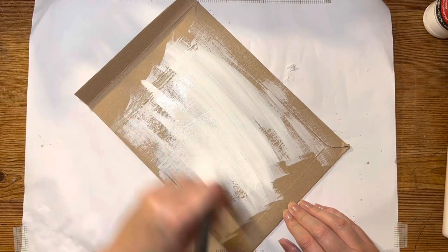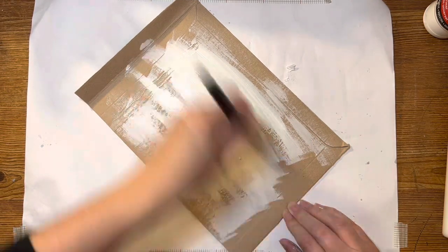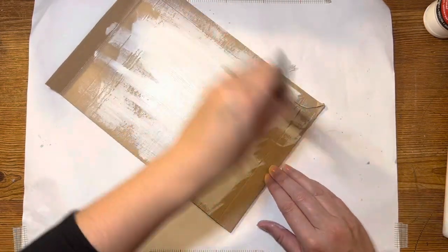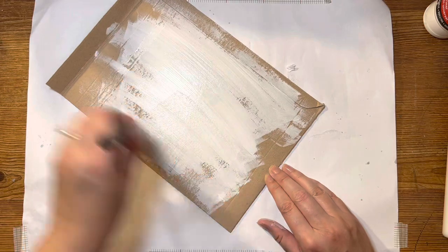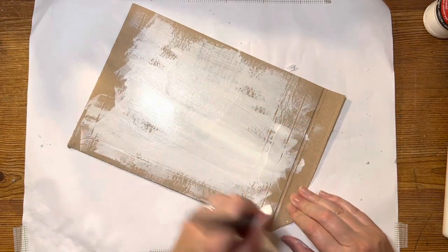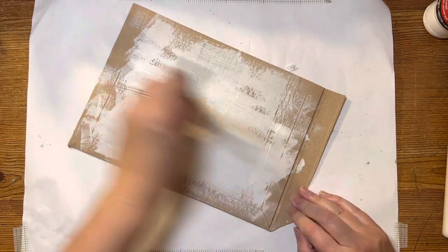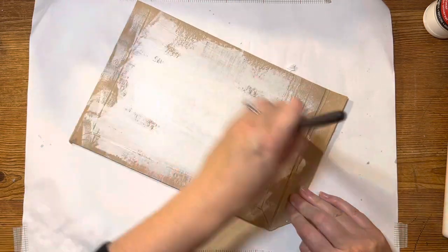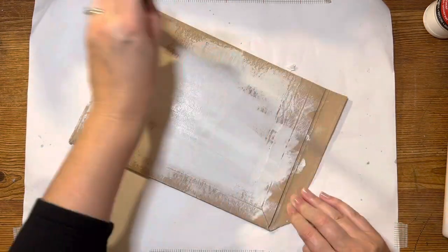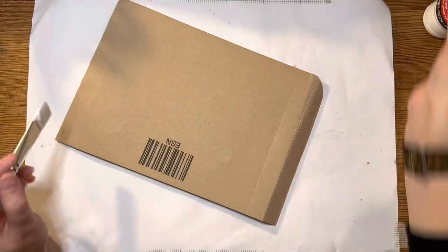It's a bit of a workout for your arm too! Do a batch of these and then you're all ready for the special holidays coming up — whether that's an autumn theme or a winter theme. You could put a theme to it, or just put the random stuff down and see what happens.